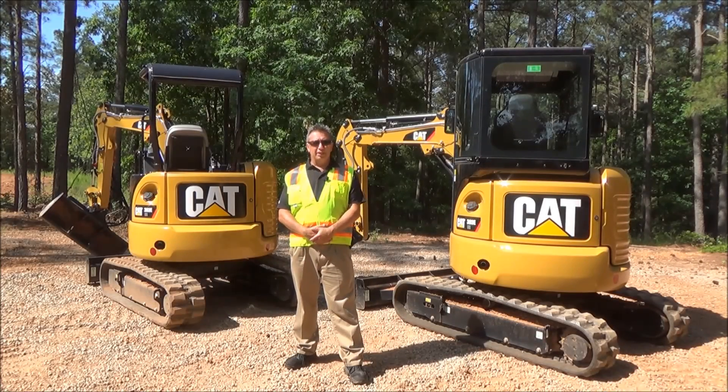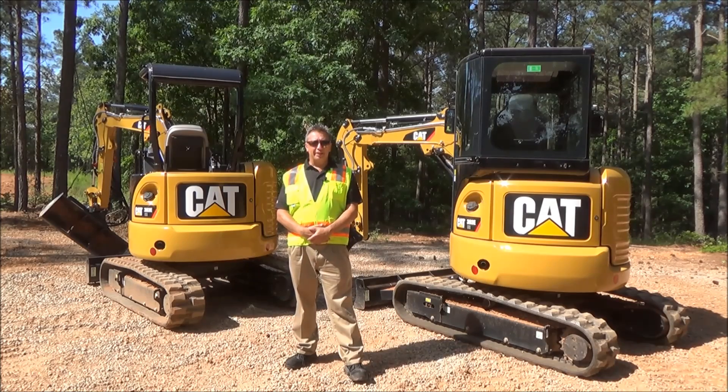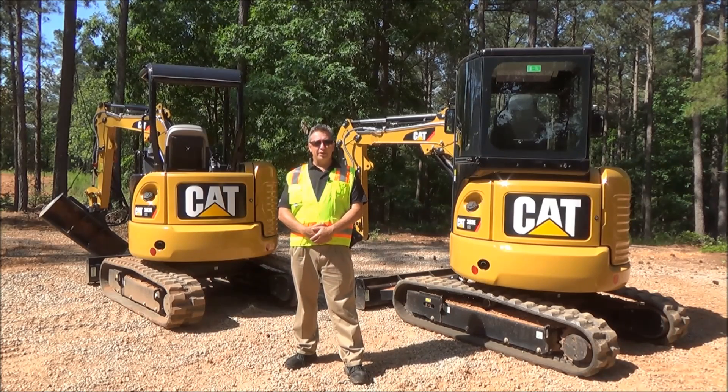Hi, I'm Greg Worley with the Mini Hydraulic Excavator product group at Caterpillar. Today we're looking at the 303E machine.